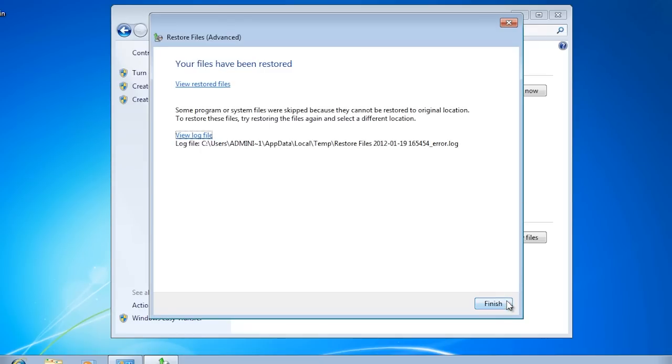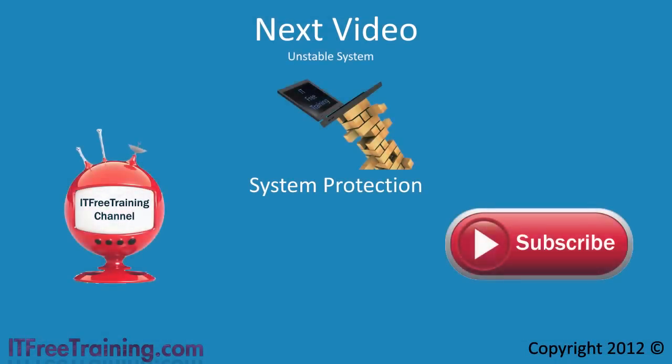That's it for performing a system image recovery on different hardware. In the next video I will look at some of the other options you can use to recover your computer system. For example, if you install a device driver that causes your system to blue screen, restoring from a system image will correct this but it is a drastic and time-consuming step. In the next video I will look at some faster ways to recover from problems like this without having to restore the whole operating system. For the rest of this free training series, please see our webpage or YouTube channel. Thanks for watching.